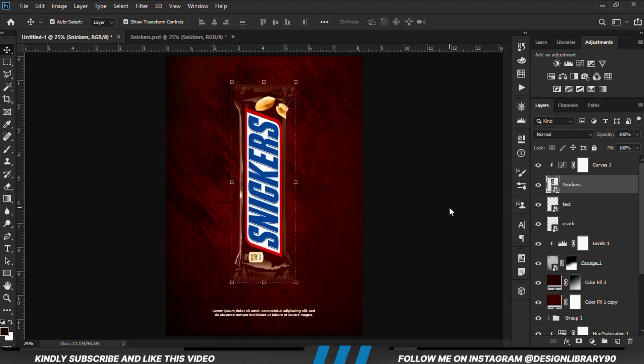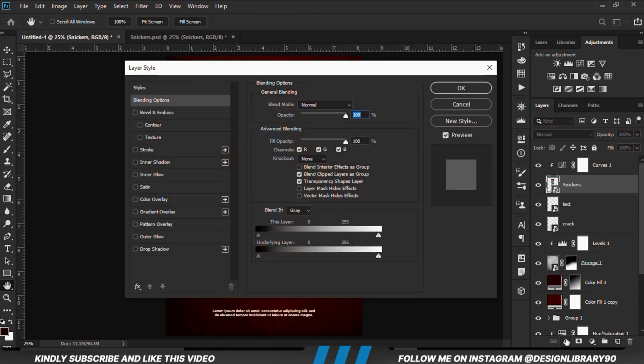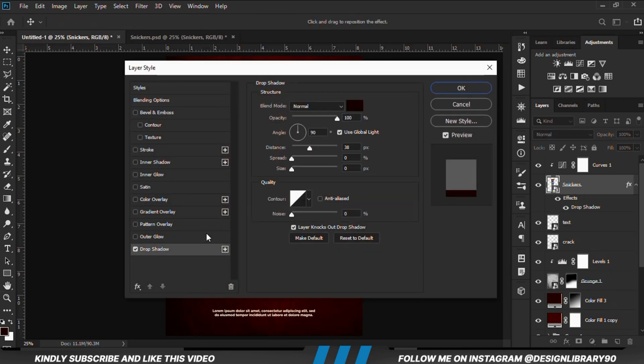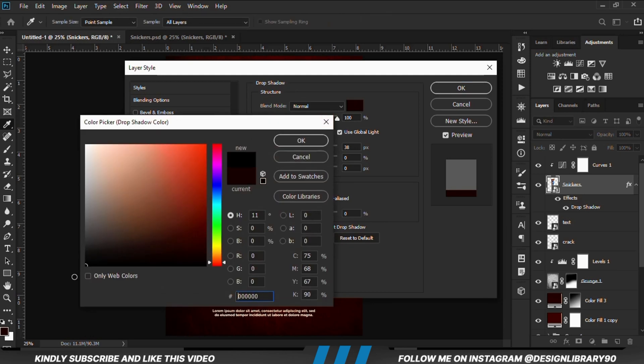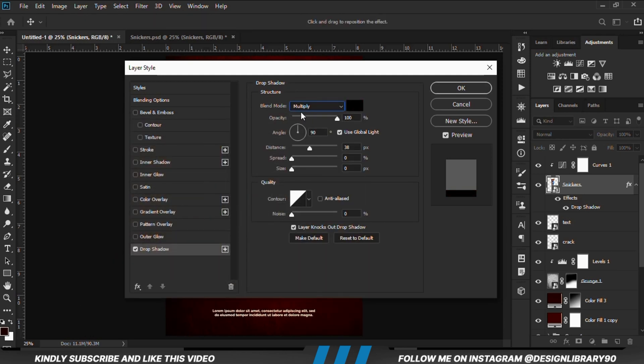With the sneakers layer selected we are going to apply a layer style — we select Blending Options. Then we will be applying Drop Shadow. We select Drop Shadow, set the color to black, and we are just going to set the angle, opacity, distance, spread, and size. Spread and size zero, then we click OK.